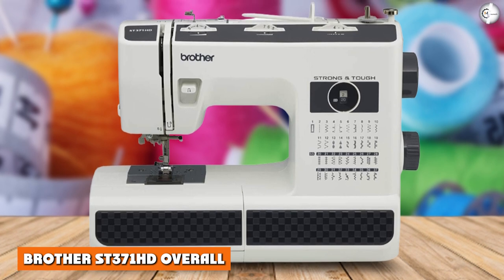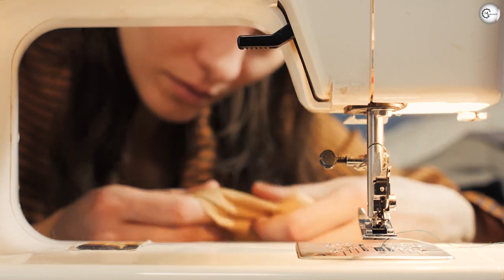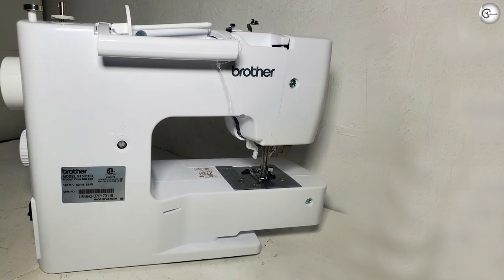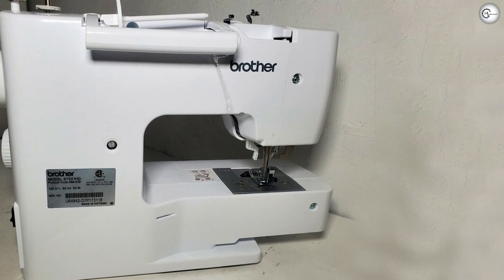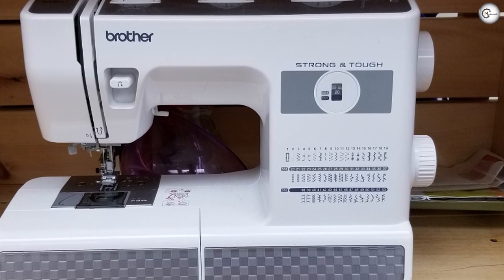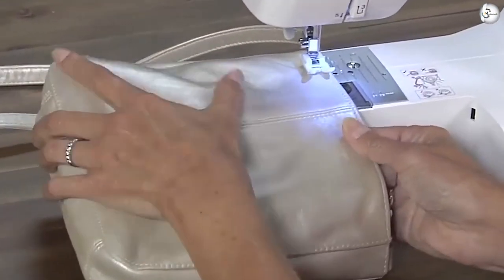Brother ST371HD overall. Overall, we highly recommend the Brother ST371HD. Yes, it isn't high-tech. Yes, it's not for crafters. And yes, it looks kind of retro. But it's reliable and it gets the job done — we dig that. It's great for heavy-duty sewing as well as your usual everyday needs, whether that's hemming your favorite jeans, sewing a Christmas play costume, or trying to merge together outdoor fabrics. At such a reasonable price point, it's hard to find any real fault with the Brother ST371HD.